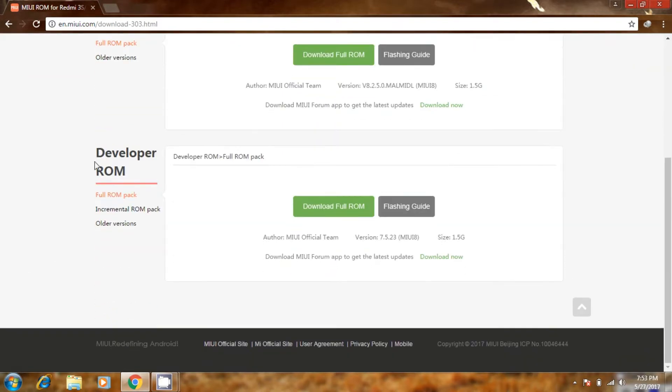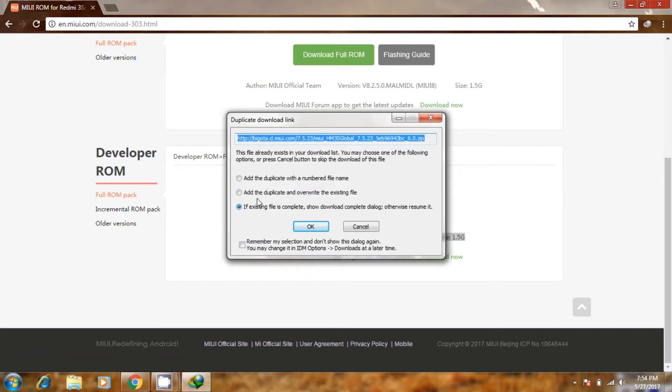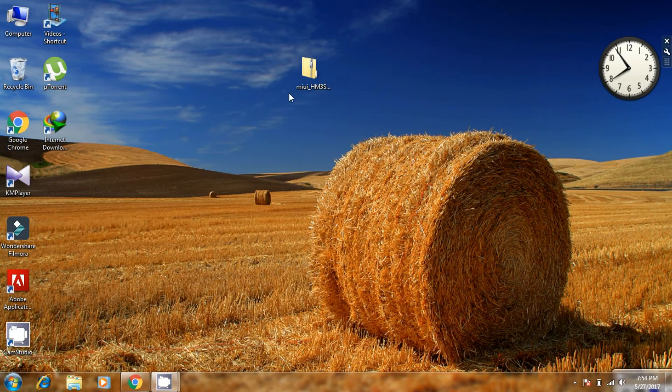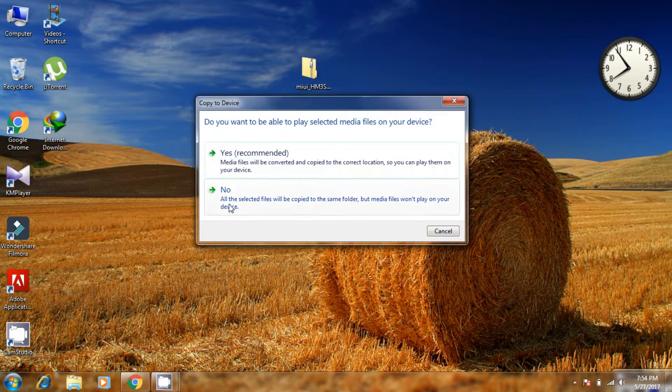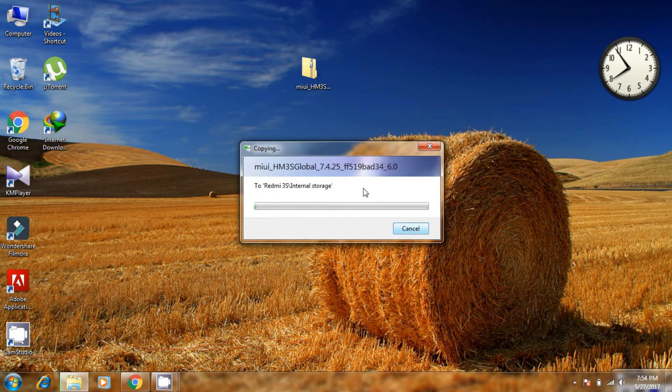Here is the developer ROM — this is the latest version and it's 1.5 GB in size. Go to the page and click download. I have already downloaded it, so I'll cancel it here. Here is the downloaded file. Now you need to move this to the internal storage of your device.